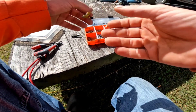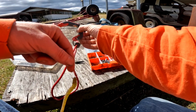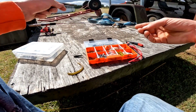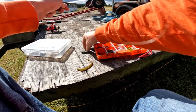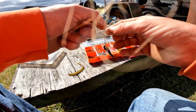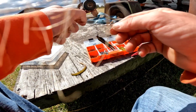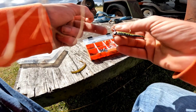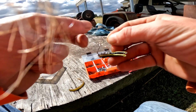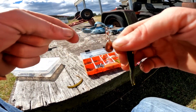All right guys, I got a little crappie rod set up here. I'm going to take the zoom trick worm off — hope you guys can see what I'm doing here — but anyway I got this crappie jig, slight weight, got it on a little Dock Runner. We're gonna try to target crappie.